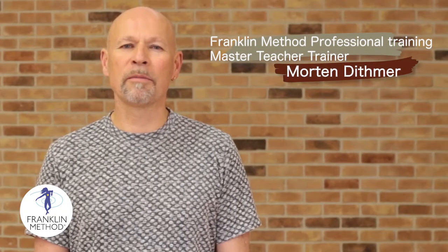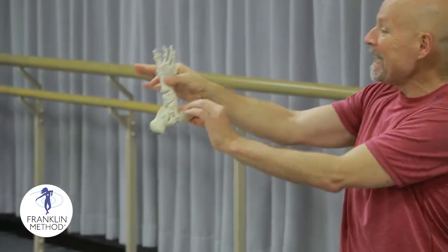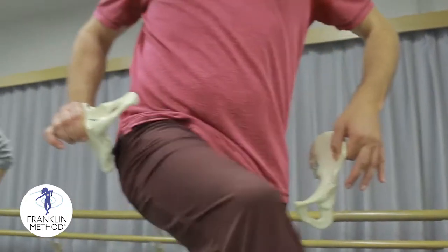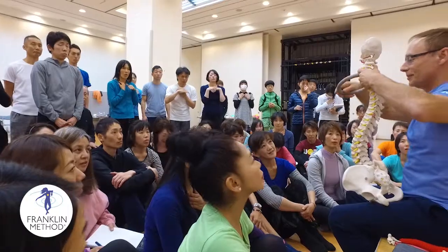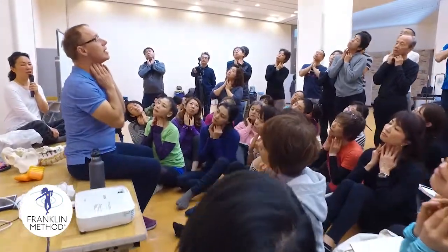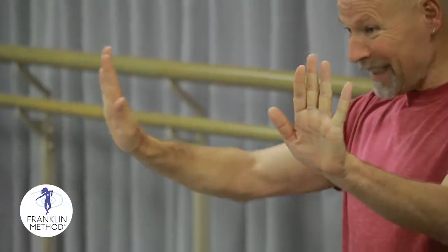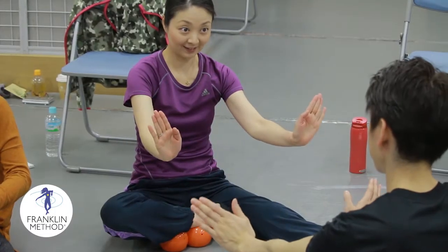Hello, my name is Morten Dietmar. I'm a Franking Method teacher-trainer, and I'm here to tell you a little bit about what we do in that training. What you basically learn is how your body is designed to function. We use bones, illustrations, charts, and teaching clubs — all in order to help you get a sense of the three-dimensional movement that happens inside the body in movement.